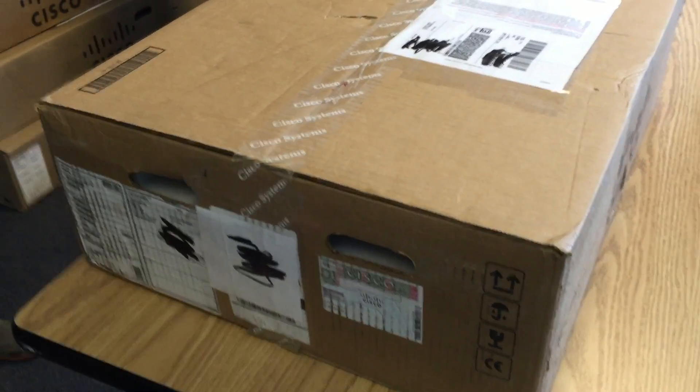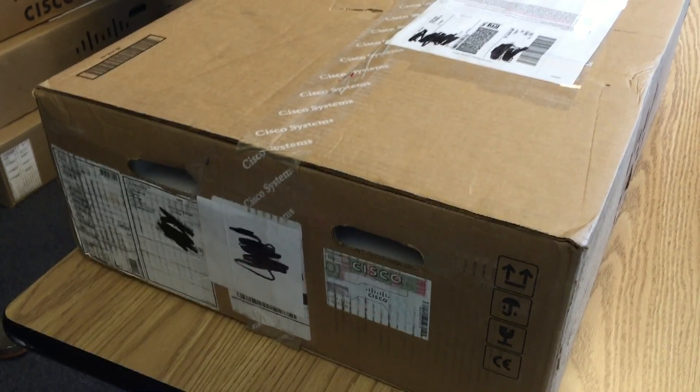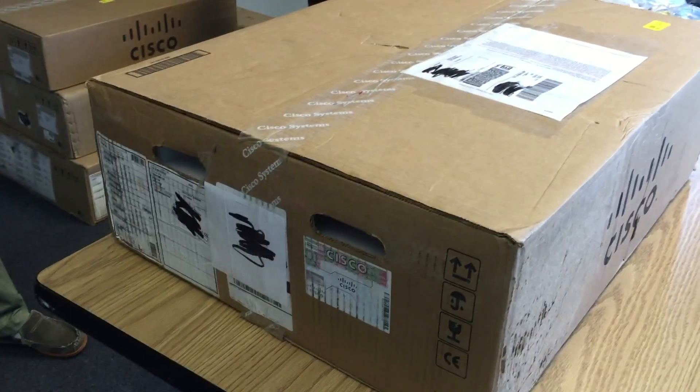Hey, we're back here with another unboxing. This is a very interesting one. This is part of Cisco's ACI line — this is the Nexus 9000, the 9336PQ spine switch.